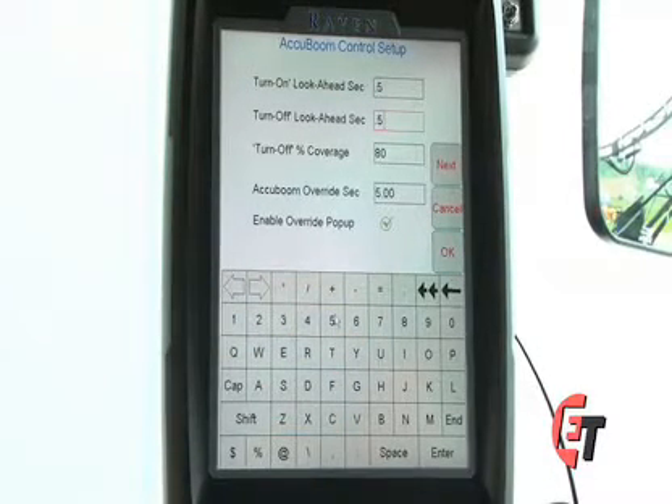That means 0.5 seconds before I get to an already applied area, my AccuBoom will begin to turn off so that I do not over apply.